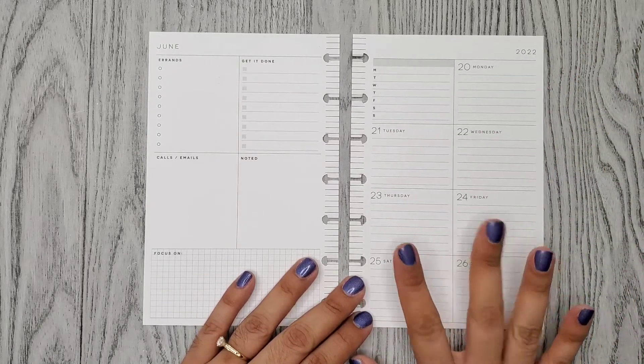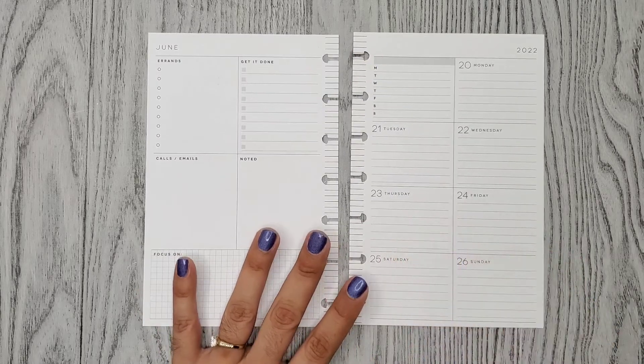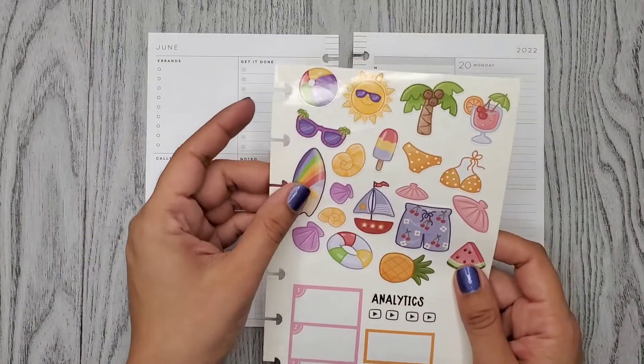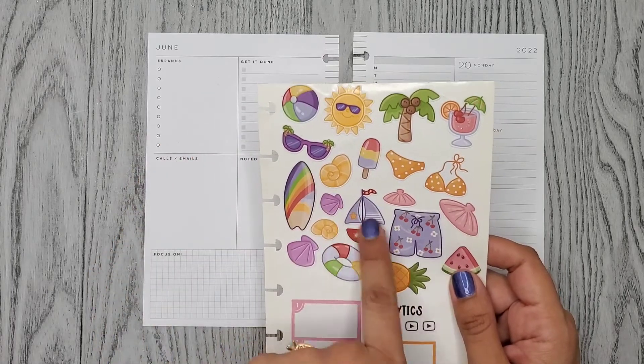For this week since it's summer I just want to do a summer spread, and I did get these stickers — all bags. This was a little sticker sheet but I just transferred them here. I got the sticker sheet from Becca Doodles on Etsy and they're so cute.